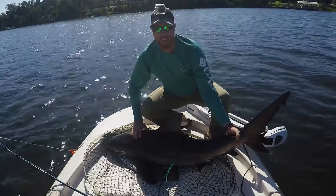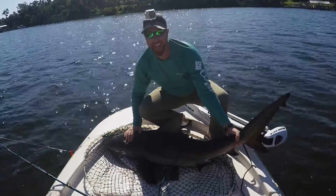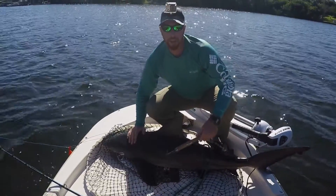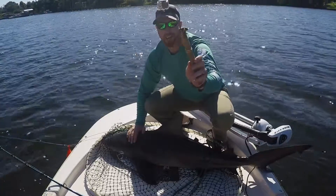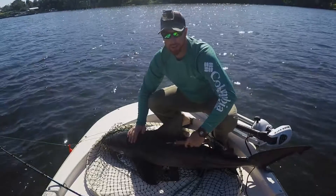On today's episode we're tagging bull sharks. I'm going to show you how it's done and get this little guy back in the water. So I've got my bull shark here, got my tagging needle, got a little dart tag with a number on it, and I'm going to insert that dart tag right below the dorsal fin.